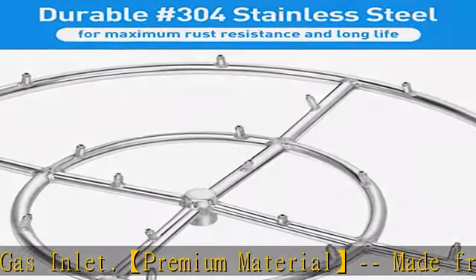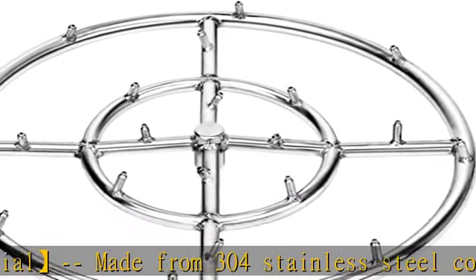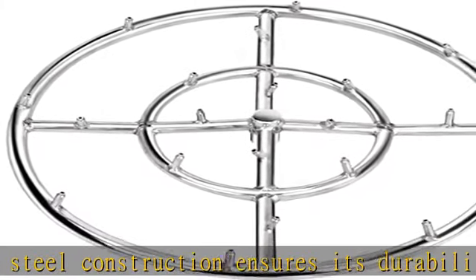Concentric rings increase in diameter for better flame height. Unique design with tilted nozzles and a 4-crossbar design for better gas distribution and higher flame. Compatible with both natural gas and liquid propane.